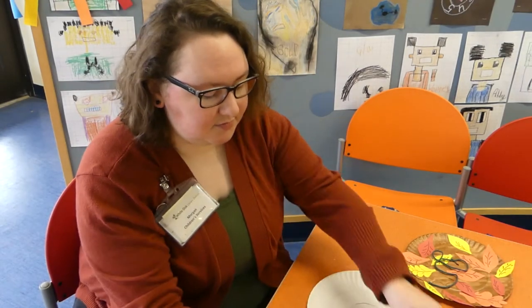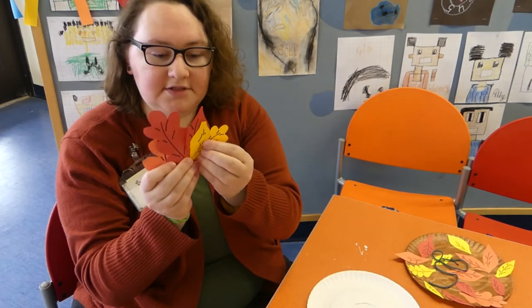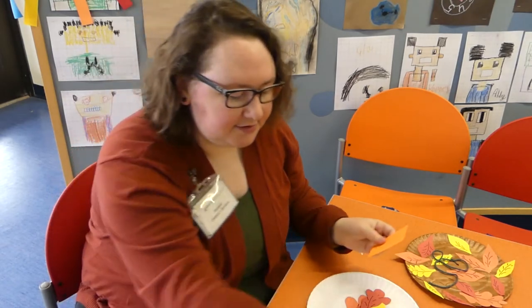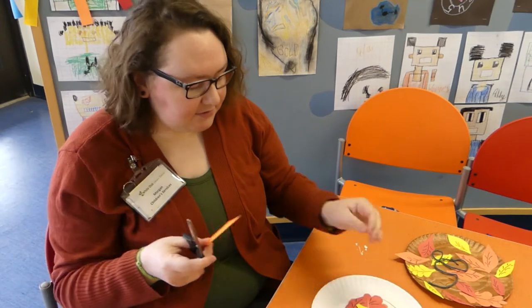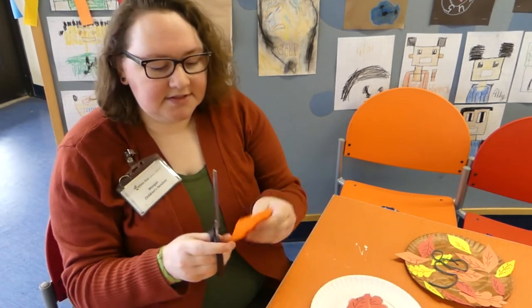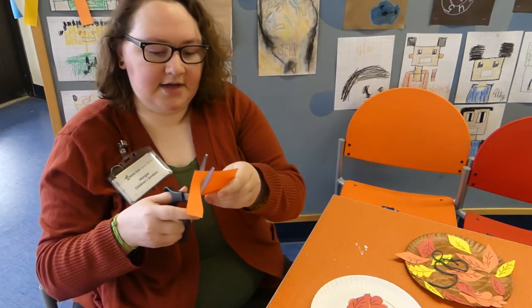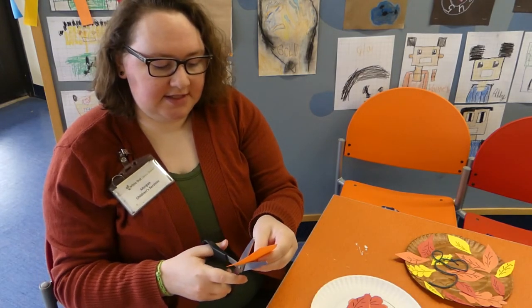The next thing we're going to do is make our leaves. I've got a whole bunch of leaves that I already prepared, but I'll show you how I did them. You're going to take your colored paper — I've got a couple squares already cut out — and just cut out the shape of the leaves. Again, you might want to have an adult do this. I did two basic shapes: one where I kind of just went around like this, then flip it over and do the same shape on the other side, meeting at the end.